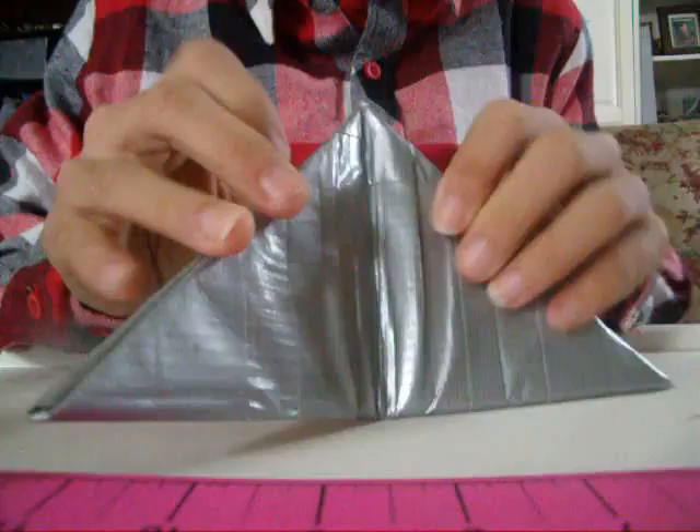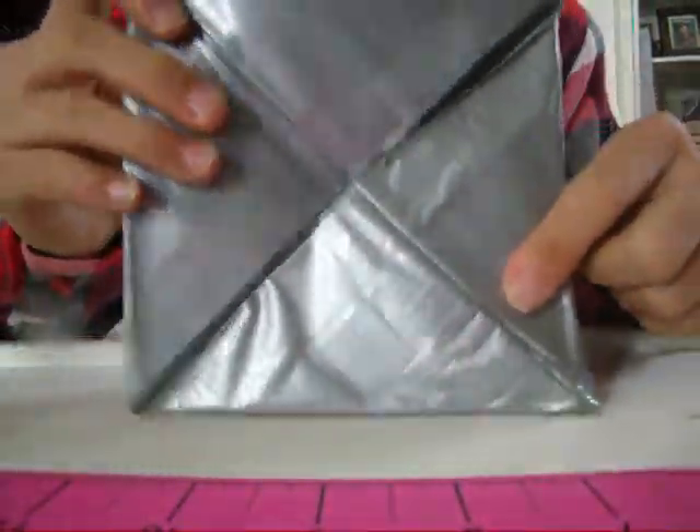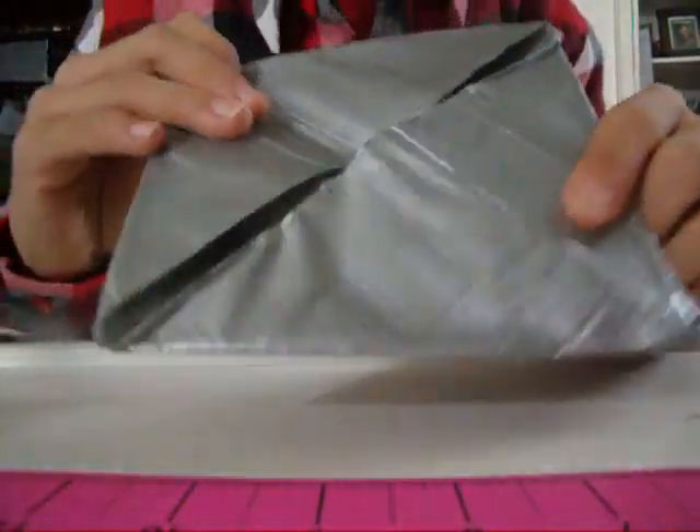When you open it, it is a big triangle. When you open it again, it is a square — a pretty big square.